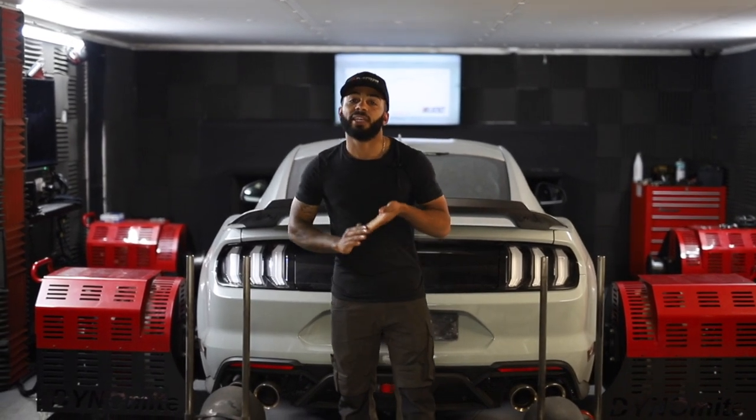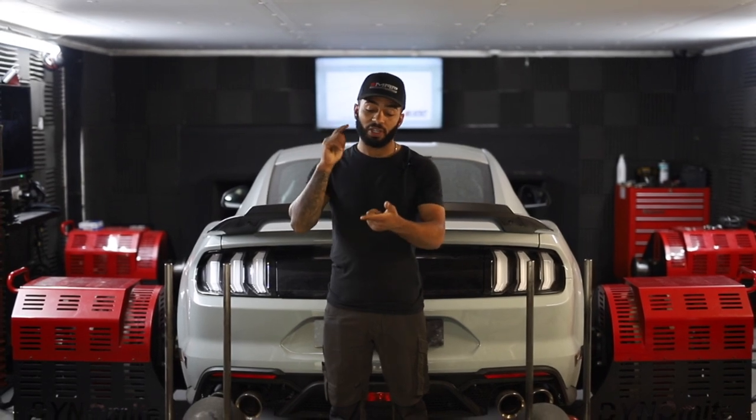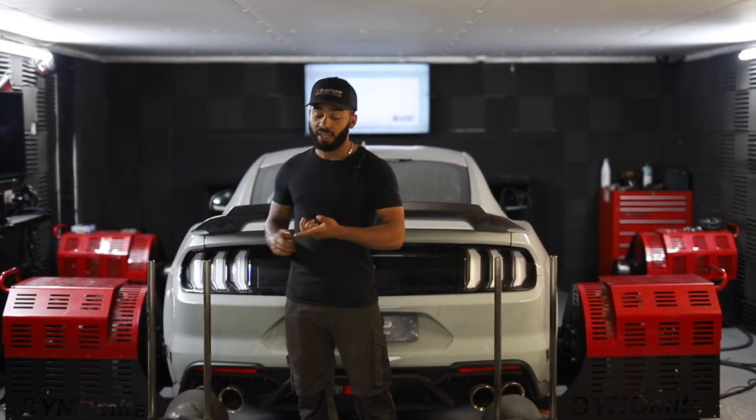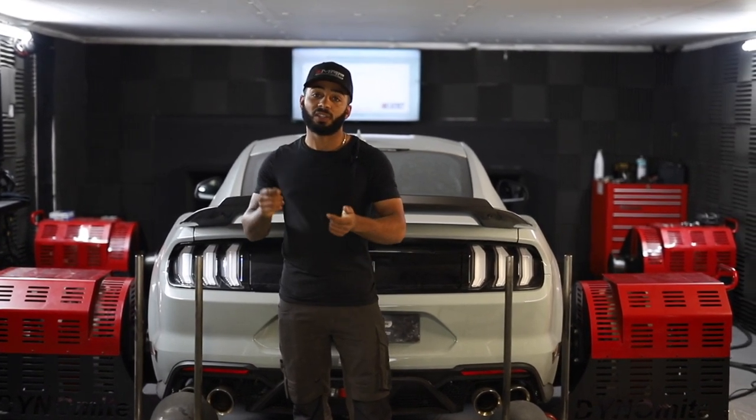Welcome back to the channel. Today we've got this Mach 1 in with us for our stage 1 tuning package. We're going to be showing you some before and afters on the stock car versus our tuning software, and the reasons why you should be tuning your Mach 1.